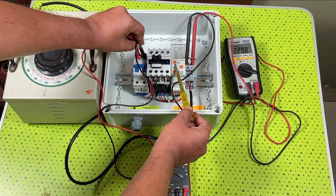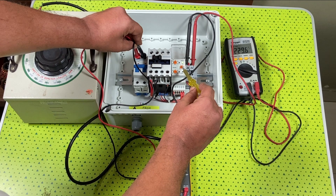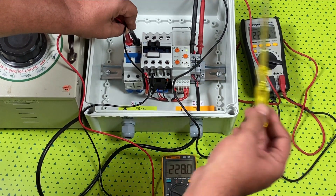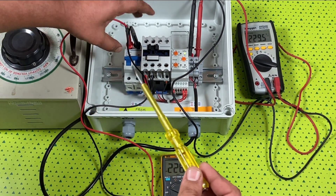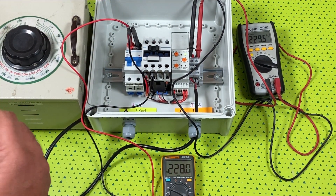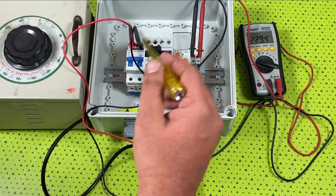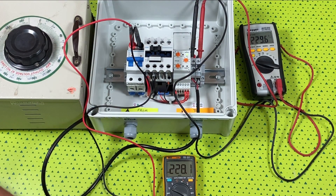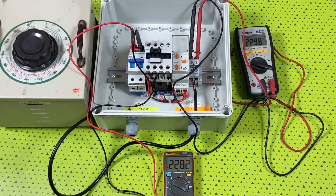We can set our over voltage and under voltage protection using these regulators, and we can also set the timer. Through this relay we can adjust the required upper voltage and lower voltage to isolate our microinverters. This completes our level 1 of protection. We have another level of protection just before the electricity meter, where the power gets connected to the grid. We will go and see that near the electricity meter down below.